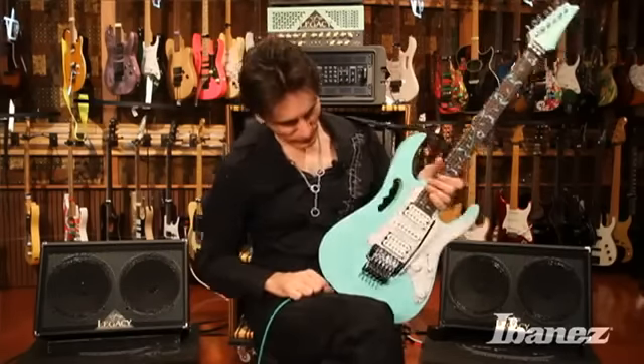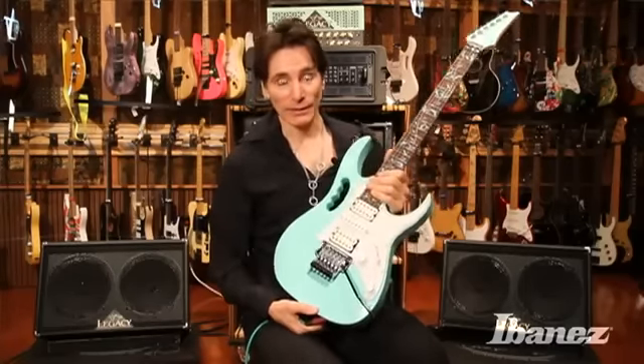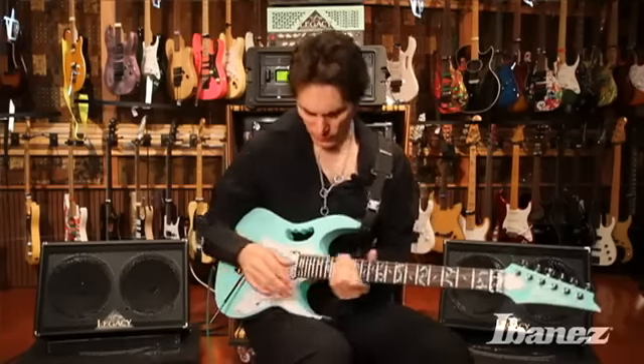Hey folks, Steve Vai here, and I would like to tell you about the new gem that Ibanez is releasing. This is the new premium gem 70V, and because it's seafoam green, its tag letters are SFG. We did this guitar to try to create a more affordable gem by keeping the integrity and excellence of the gem. It was done very well because it still retains virtually all of the characteristics of the gem.